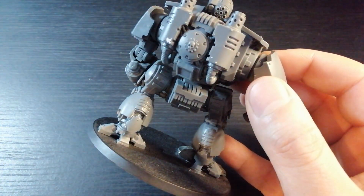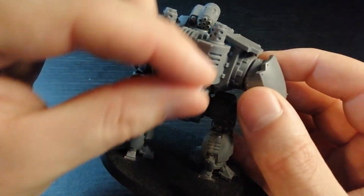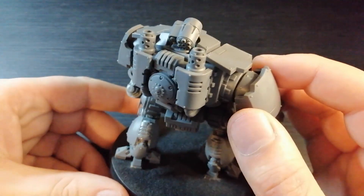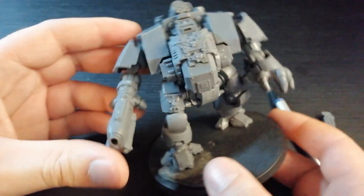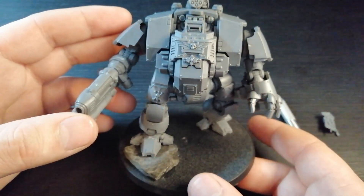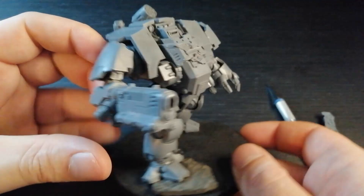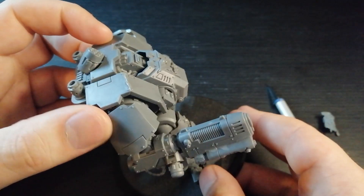One little kitbashing tip I wanted to give you guys: if you're trying to get some things together and you're not sure how it's going to look, get some blue tack. Always blue tack all your bits together, look at what the model looks like, and then you can move on from there. Definitely don't do what I did in the beginning - just sticking bits on before the miniature was even built.